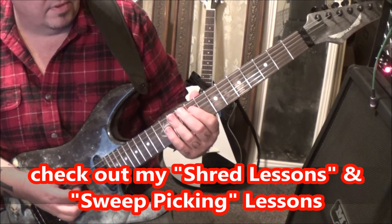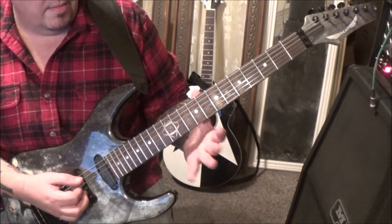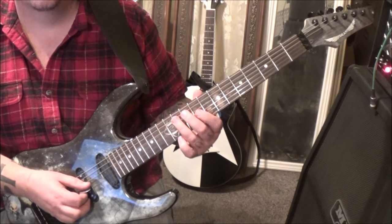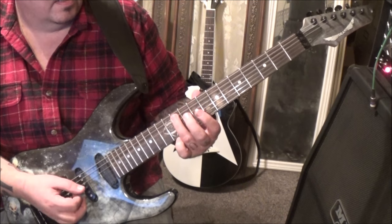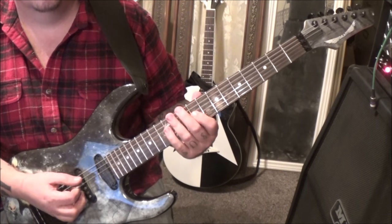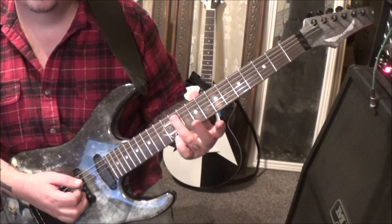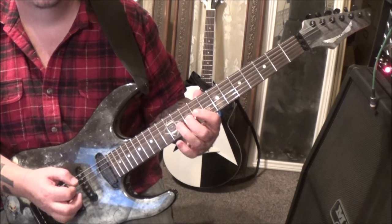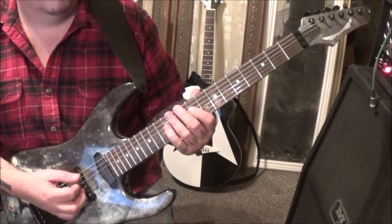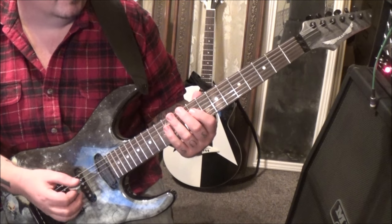Once again, I'm going to take that same concept. Open A, 11 on the A palm muted, 9 on the G hammer to 10. Palm mute 11A, 9G — you do that twice. Then palm mute open and 11 on the A again, and then 9 hammer to 10 on the G. It's a good down-picking exercise too.